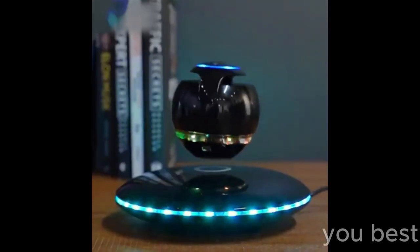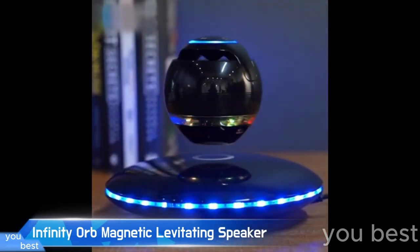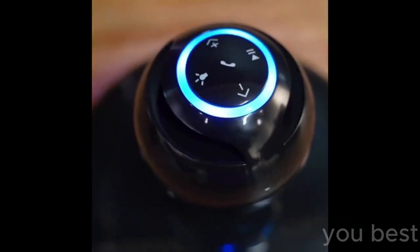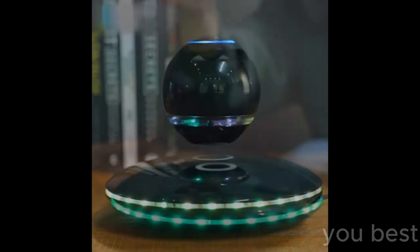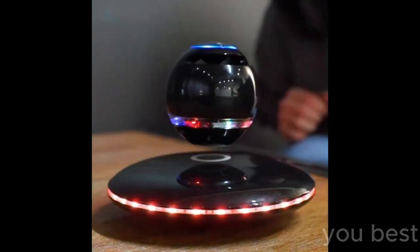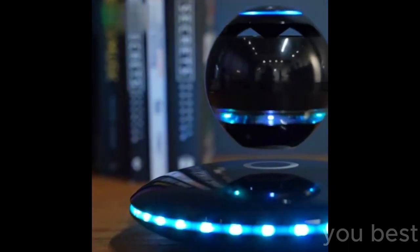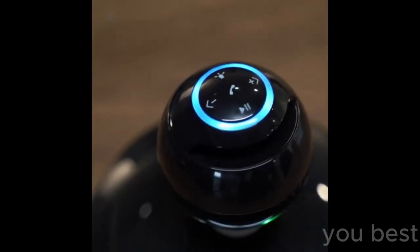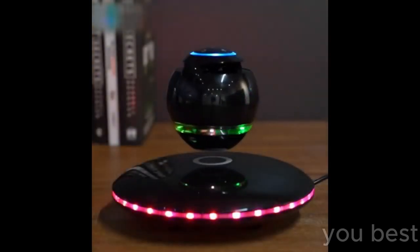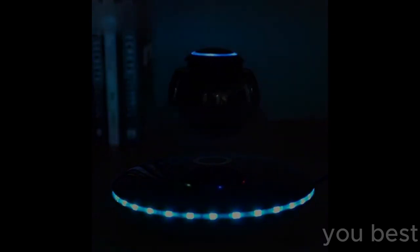I recently got my hands on this futuristic gadget — the Infinity Orb magnetic levitating speaker. No joke, it's not just your ordinary Bluetooth speaker. This baby floats in the air like it's straight out of a sci-fi movie. Now picture this: you're hosting a party and your guests are all chilling, enjoying the good vibes. Then you reveal your secret weapon — the Infinity Orb speaker. Suddenly everyone is mesmerized by this spinning black orb levitating before their eyes. Even your friend's poodle can't help but stare in wonder. And the fun doesn't stop there — it's not just about the levitation. This wireless floating speaker has Bluetooth 4.0, LED flash, a microphone, and touch buttons.